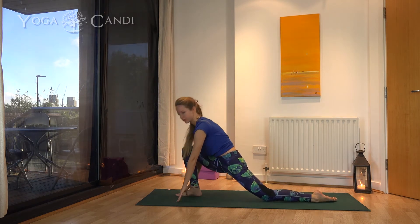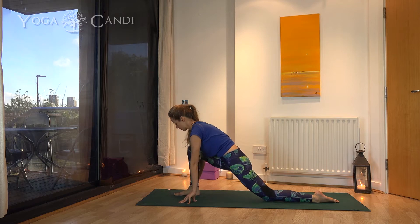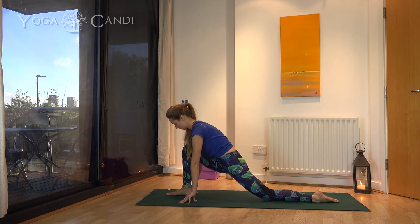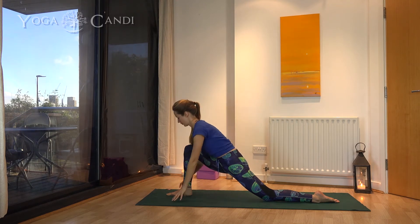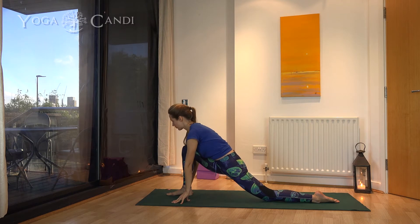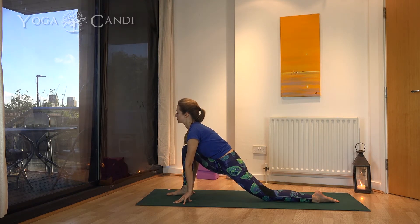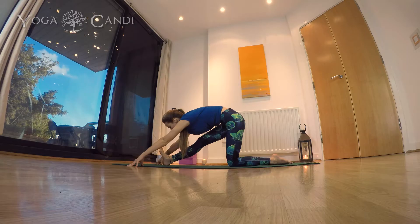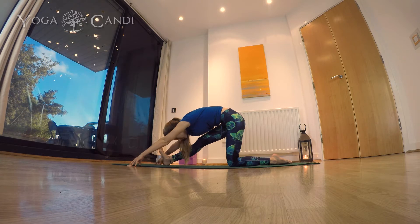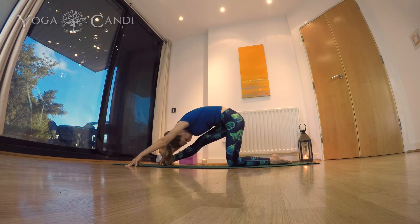Now come into a low lunge. Bring your right foot in between your hands — don't let that knee go further than your front toes. Try to keep it at a 90-degree angle if possible. The back leg, let it be straight out behind you; work it back a little bit to give even more of a stretch. This is the perfect way to stretch out that psoas muscle — the front of your thighs, which gets pretty tight when we run. When you're ready, bring your hips back and straighten that front leg, trying to keep your hips as even as possible.